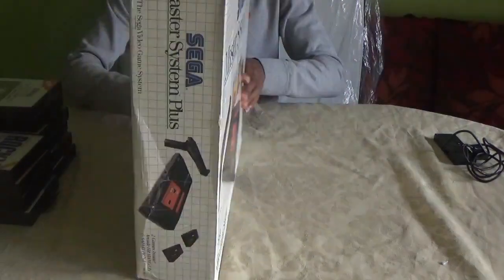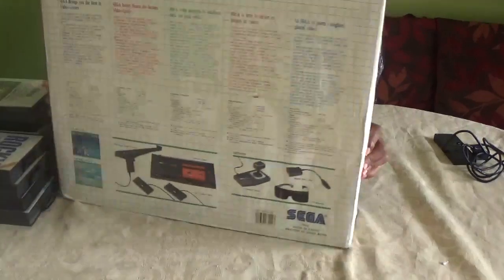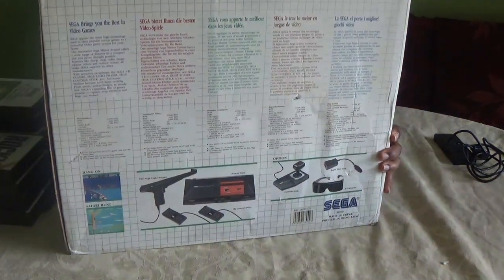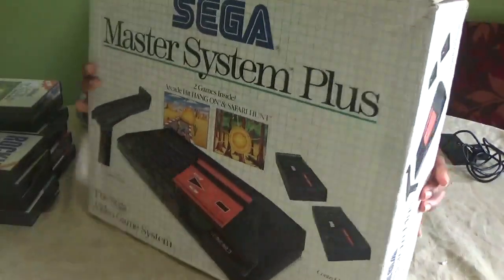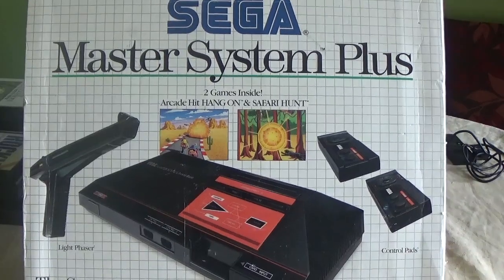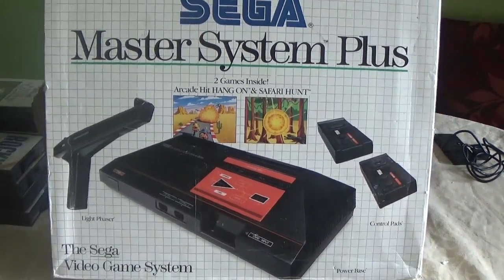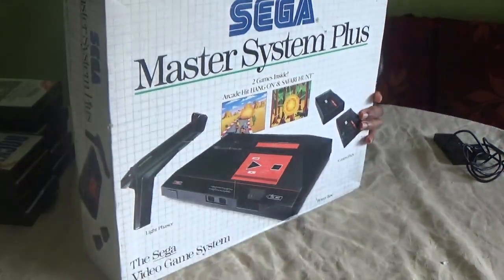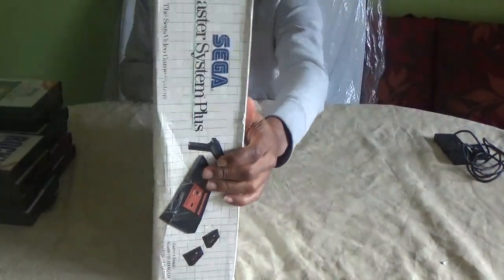This is the Sega Light Phaser edition and it came with two games built in. One of them is Safari Hunt, the gun game — but unfortunately the gun game doesn't work on modern TVs. You actually need a CRT TV for it to have any effect.